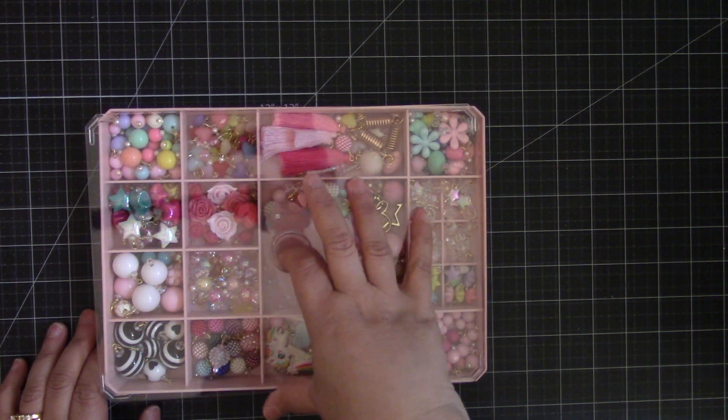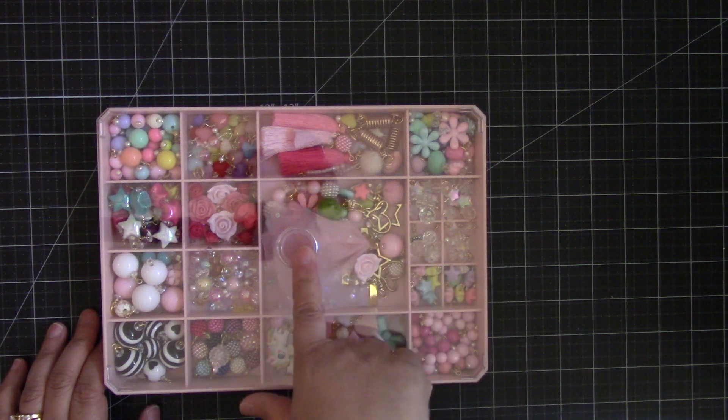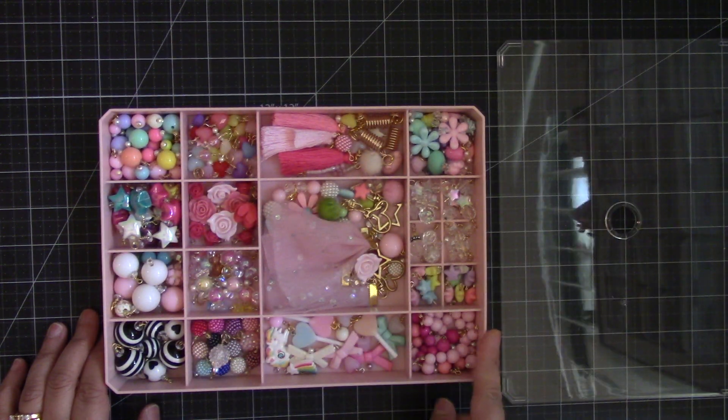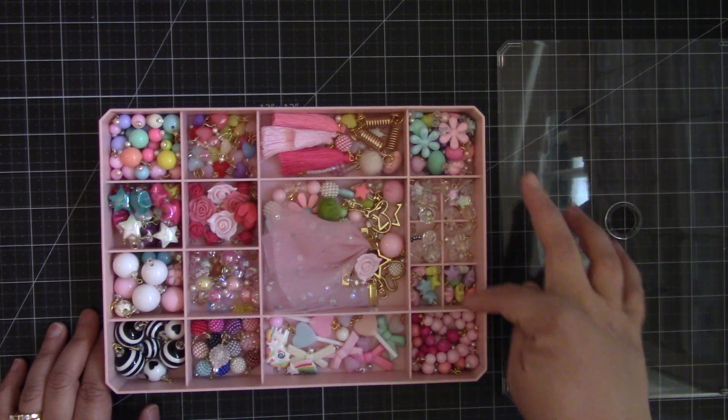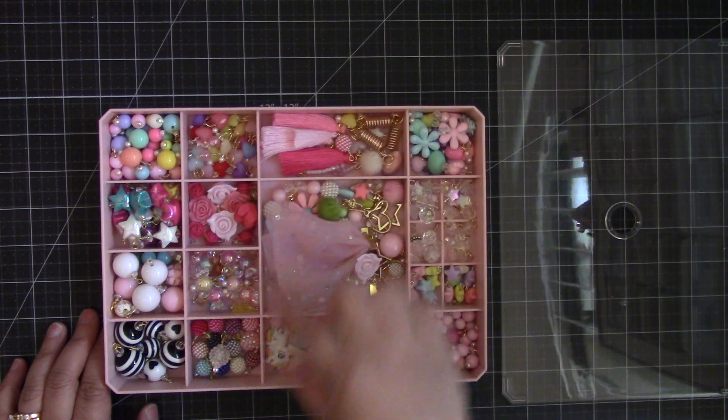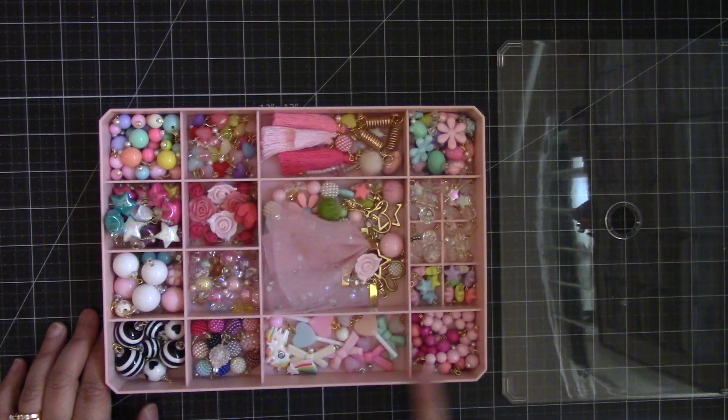It has a little opening here in the center where you place your finger to lift the lid out. It has all these different compartments — little tiny ones here, a larger one right here, two longer ones right here, and then these are all the same sizes.